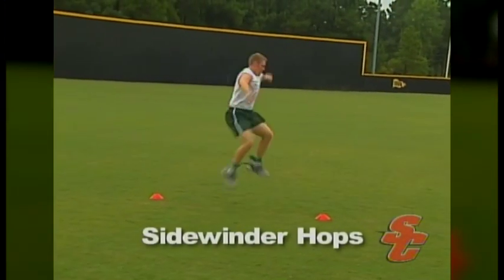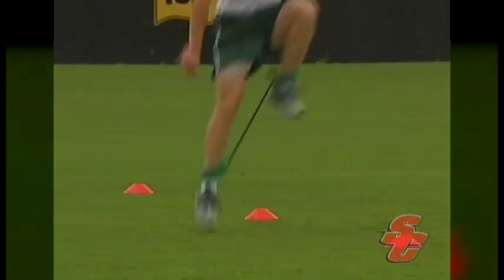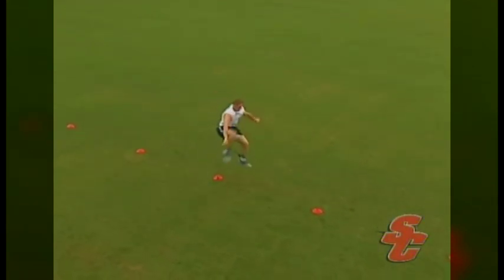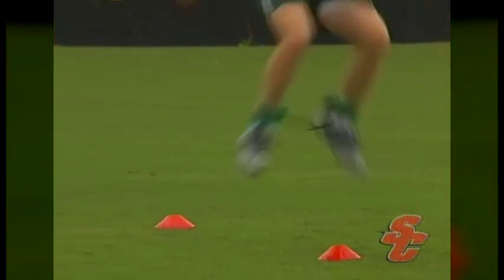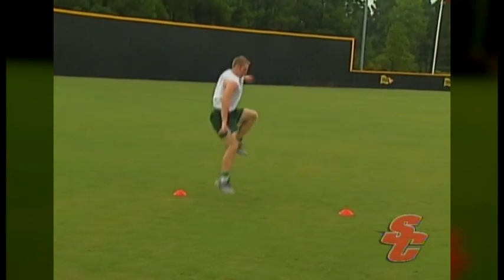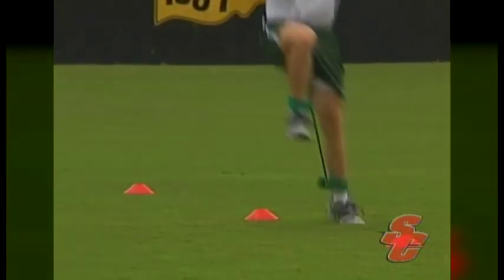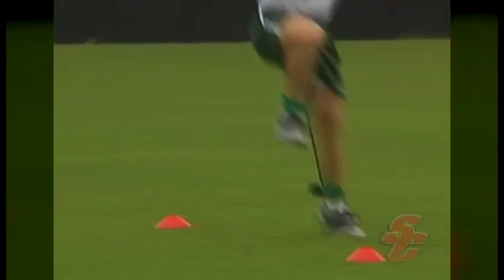The sidewinder hop drill is used to develop a powerful knee lift, explosive lateral skills, and extreme body control. The athlete will begin by driving their knee up towards their chest and hopping laterally over an imaginary fence. Driving the knee upward causes the athlete's feet to separate, placing more tension on the sidewinder's flexicord and making it more difficult for the athlete to maintain positioning. As the athlete hops over the imaginary fence, their trail foot must be clearing the fence as well. Upon landing, the athlete will only allow the lead foot to touch the ground, then quickly balance on this foot and reverse the motion with the trail foot changing roles and becoming the lead foot.